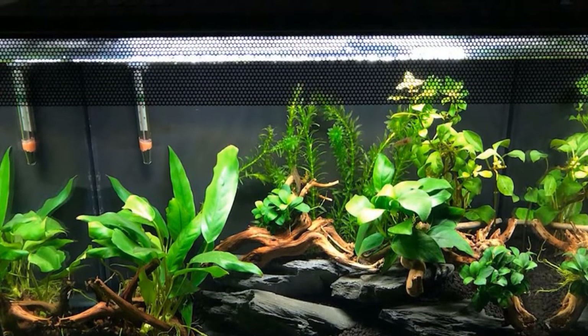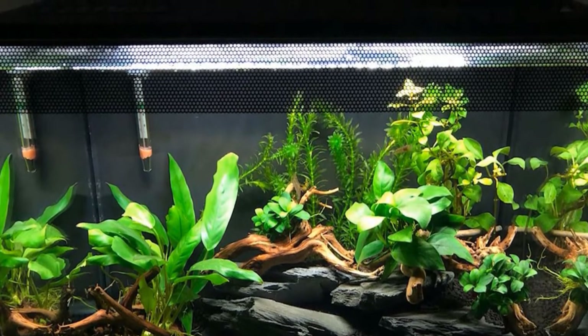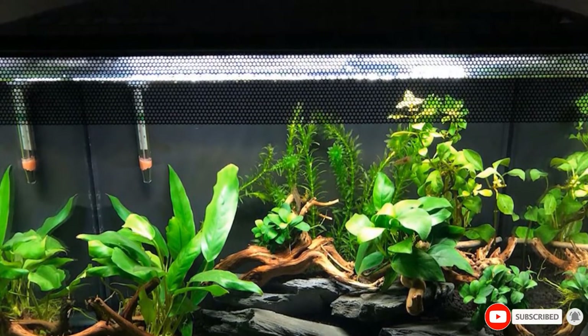Another notable feature is the circular, unsealed opening on the lid, allowing you to feed without having to lift and replace it. The Fluval Flex combines aesthetics with functionality, making it an ideal bow front if you prefer medium-sized models.